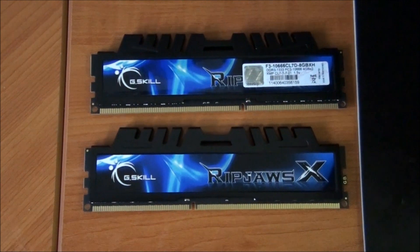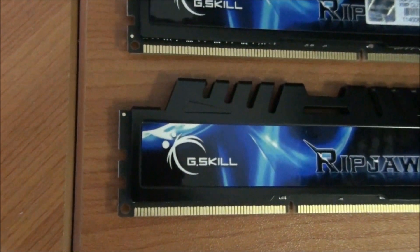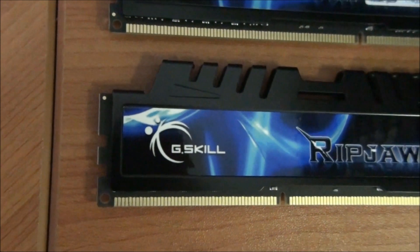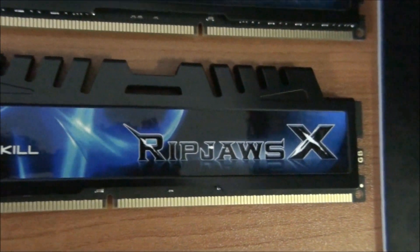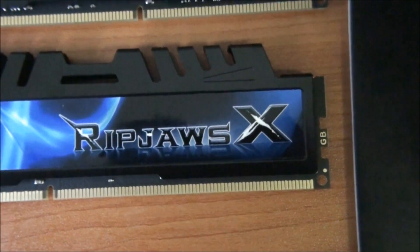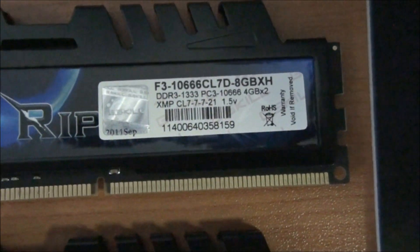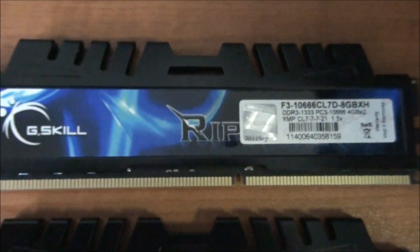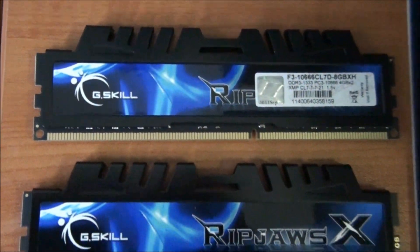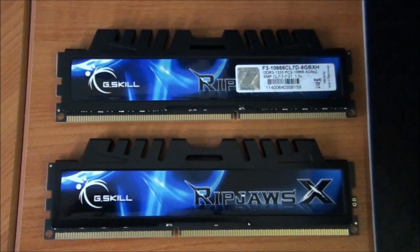Here's a close-up look at the G.Skill RipJaws X memory. I really like the heat sink design — it's not too high, and they've also got black PCBs, which is excellent. I've actually done a review on a similar kit, so make sure you click the link on screen to check that out.